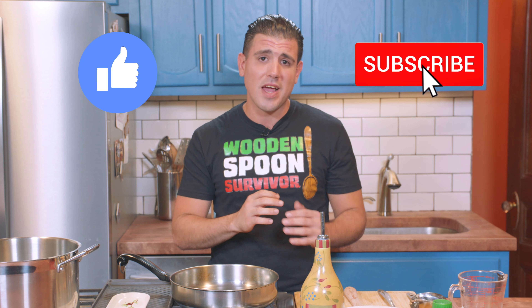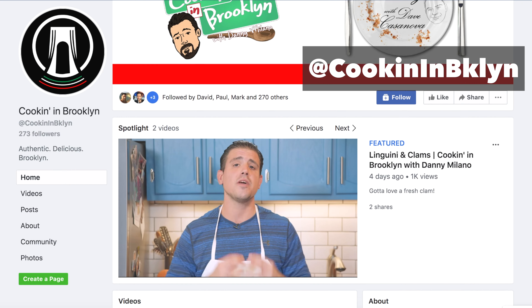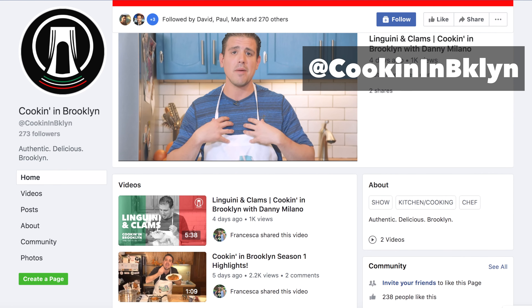Welcome to Cooking in Brooklyn with Danny Milano. Today we're making cheese ravioli in a porcini tomato sauce. Don't forget to like and subscribe to the Bridgeside Network and check out our brand new Instagram and Facebook page at Cooking in Brooklyn.